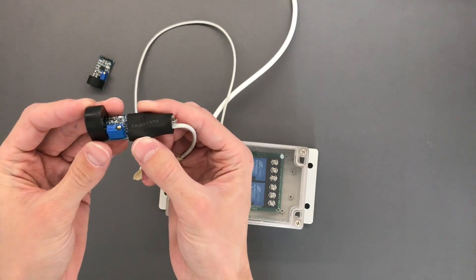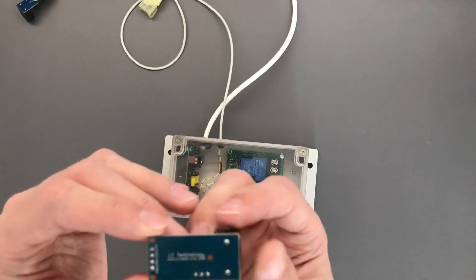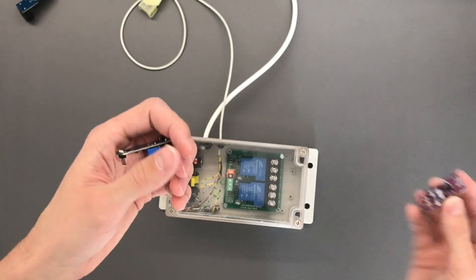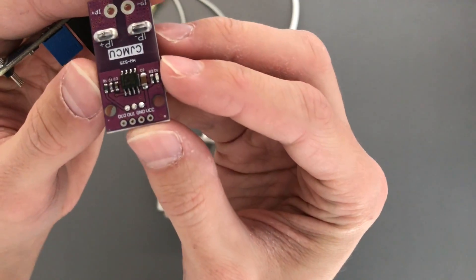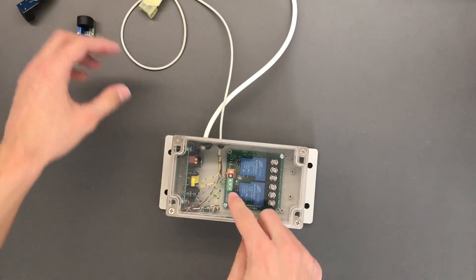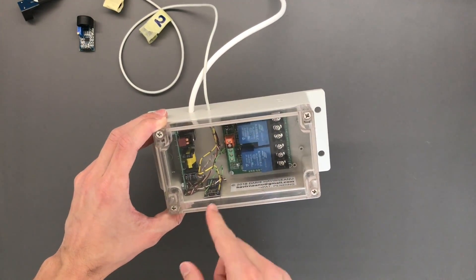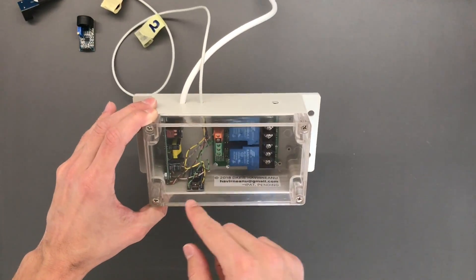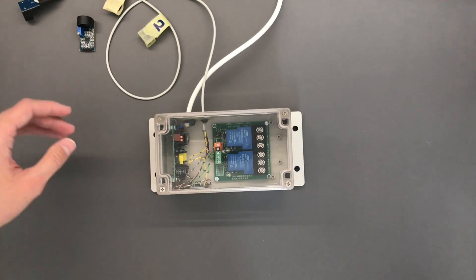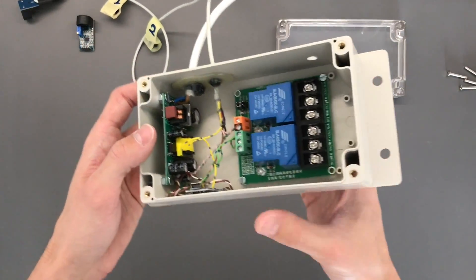This is basically a USB wire taking plus five volts and a data wire, an analog wire from this module. This actually has two outputs - I could not figure that out at first, but they're basically the same anyway. So I took the output, plugged it into the Arduino analog pin, and we have a digital pin controlling the relay. That is completely all there is to it.